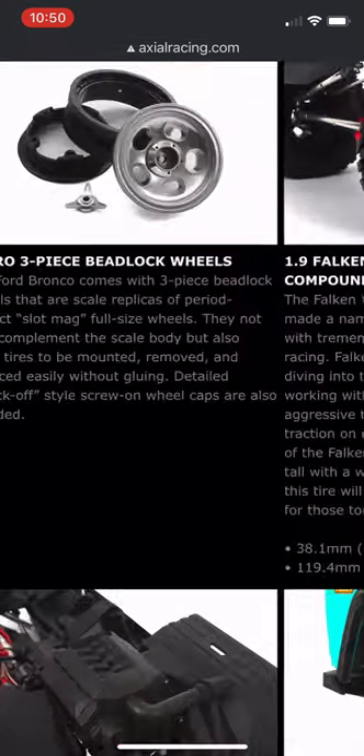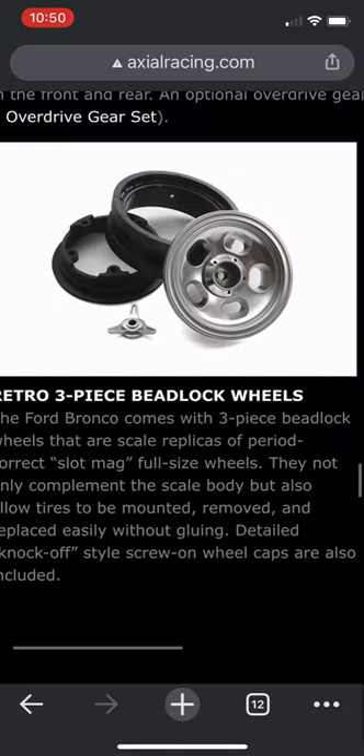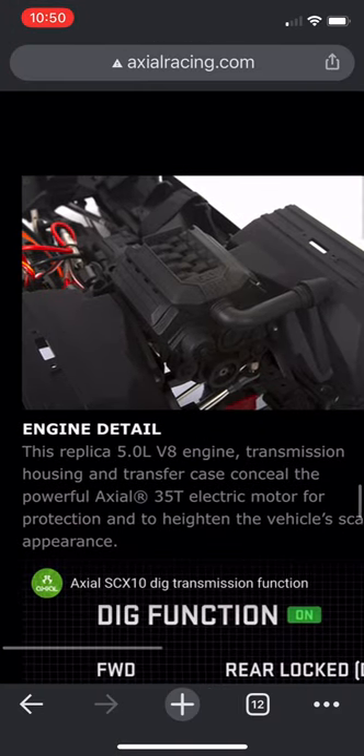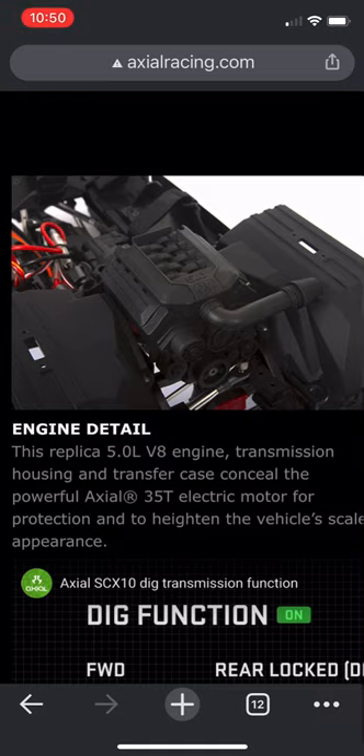The beadlocks are the same three-piece beadlock, but it's a different beadlock design which looks very classic and very nice. And the engine detail is a Ford V8 engine instead of an LS engine.